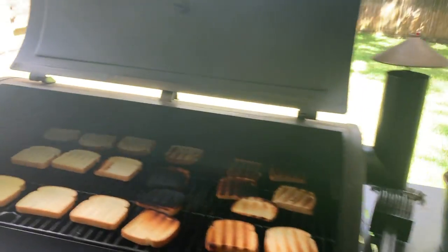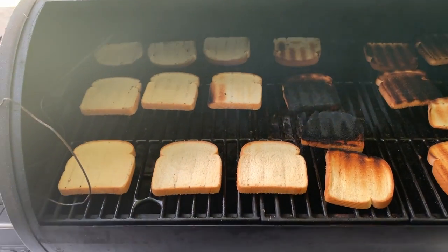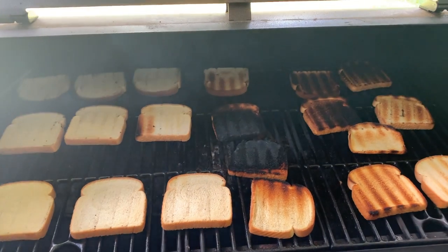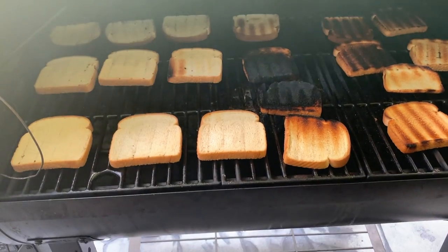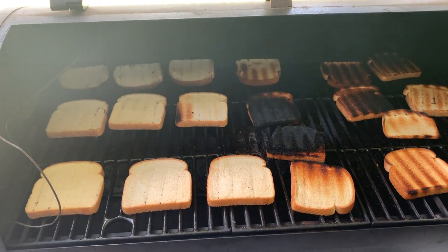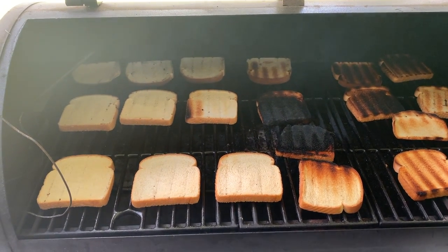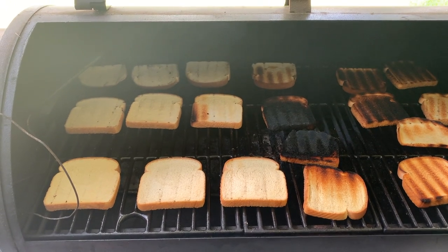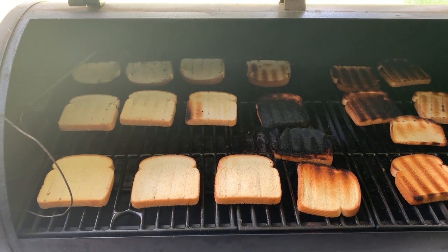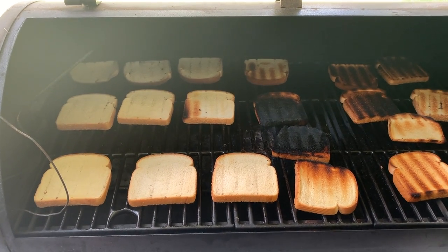Alright, it's been about five minutes. I'm going to shut off the heat and open it up and start flipping. As you can see, right over that flame pot is very, very hot. Towards the back right is pretty high. Front right is not too bad, and pretty much the whole left side didn't really have much happen to it. I'm going to let it cool down, install the flame diffuser, and then try this again.